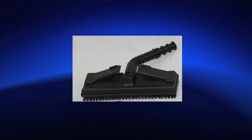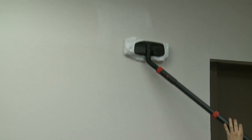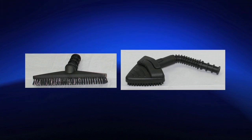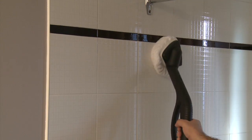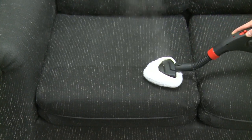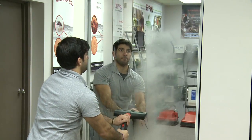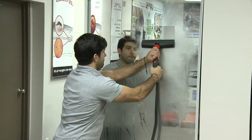Large brush for all large surfaces such as floors, walls, and ceilings. Triangular brush and eight-inch rectangular brush for smaller surfaces such as countertops, shower, bath, mattresses, upholstery, coats, and car interior. Squeegee for windows, mirrors, patio doors, and others.